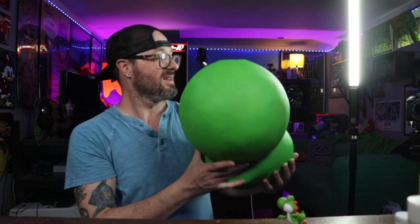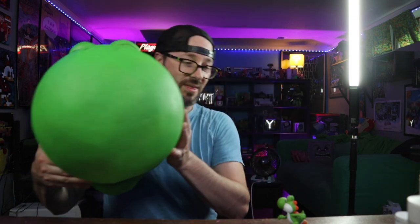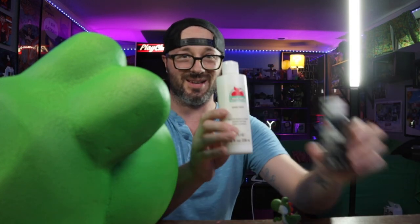Here is Yoshi's head all painted green. So we need to go back in and paint his eyes up there white with a little bit of black as well. Got my little amiibo right here to use as a reference and just some acrylic paints. Let's get to it.